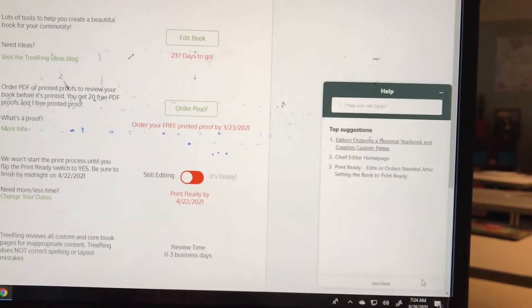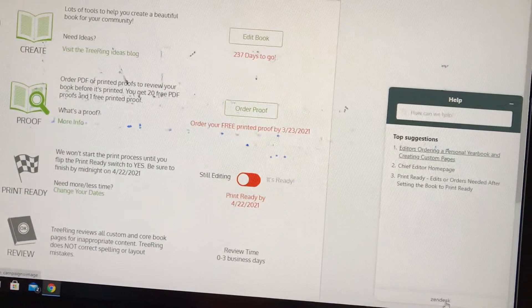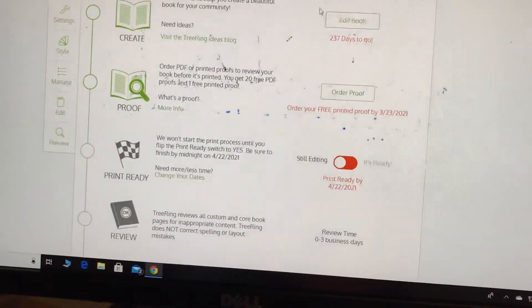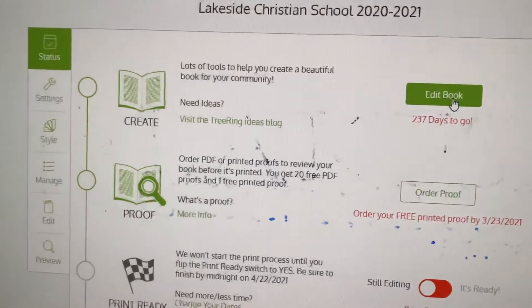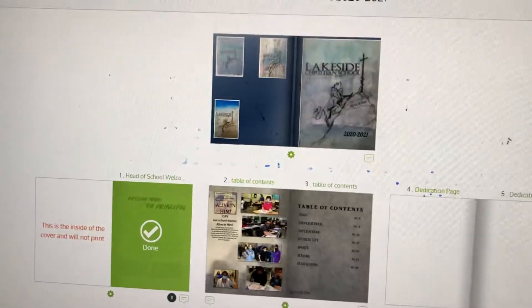If you type in a question, it'll give you links. And if you have a phone, I'm going to let you call the number if you need to talk to someone, because they have paid staff. Then you go to 'Edit Yearbook' if you're going to edit your page — they always have someone there to answer questions.